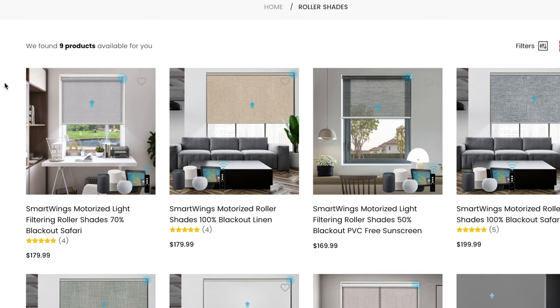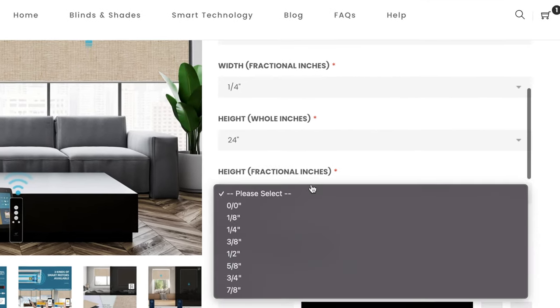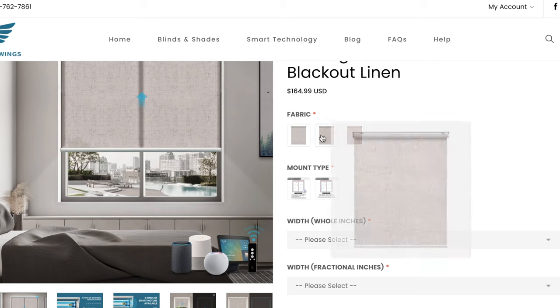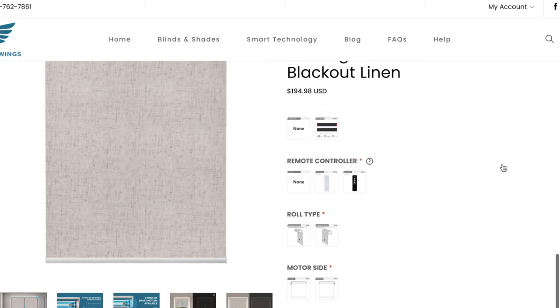The buying process is fairly straightforward even with all the different customization options. First, measure each of your windows precisely down to the fraction — this way when you receive them they just slide in perfectly. Then select your colors, mounting types, and transparencies. There are a lot of other options and add-ons, which is nice to have.